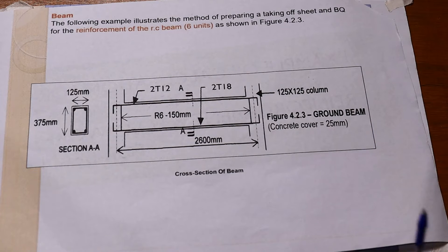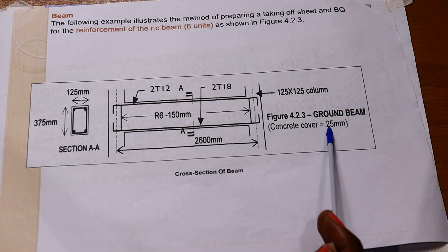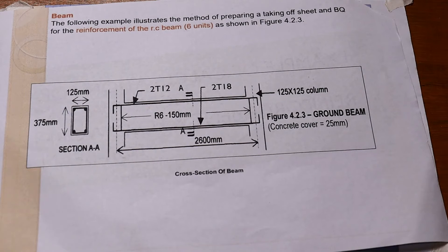This is a ground beam. The concrete cover is 25 millimeters. The cross-section of the beam has a width of 125 millimeters and a depth of 375 millimeters.